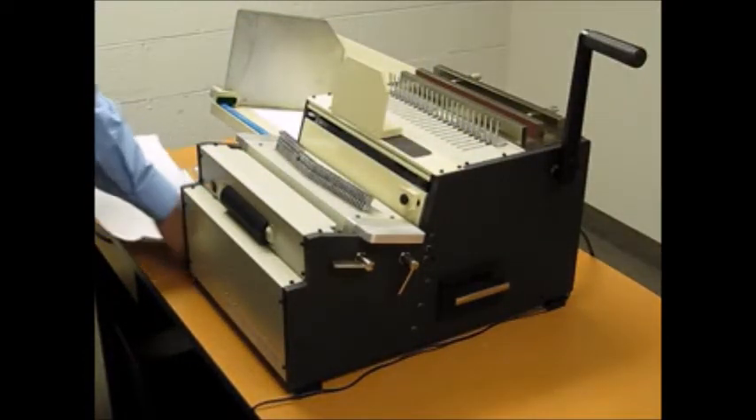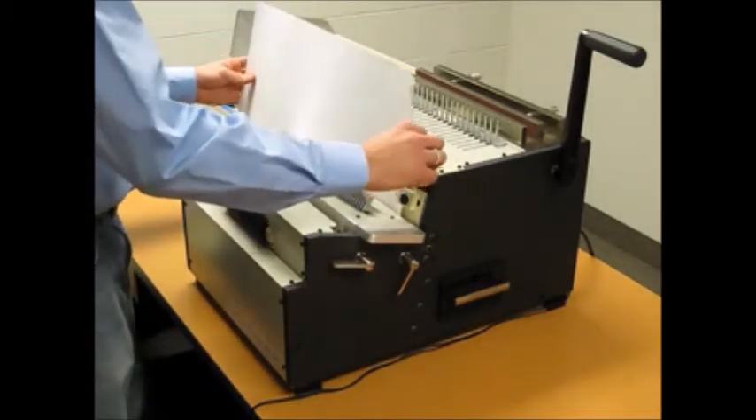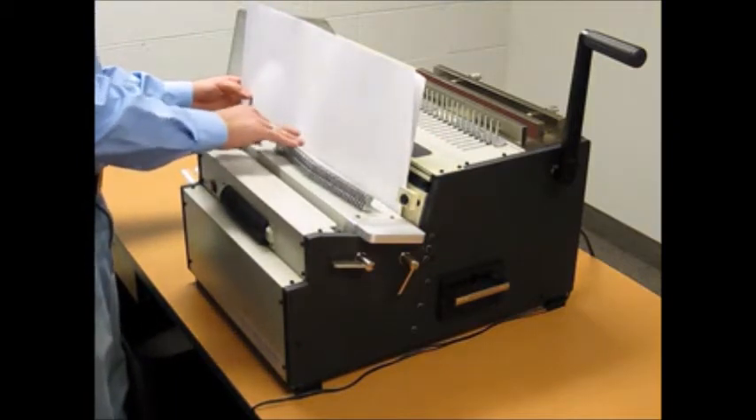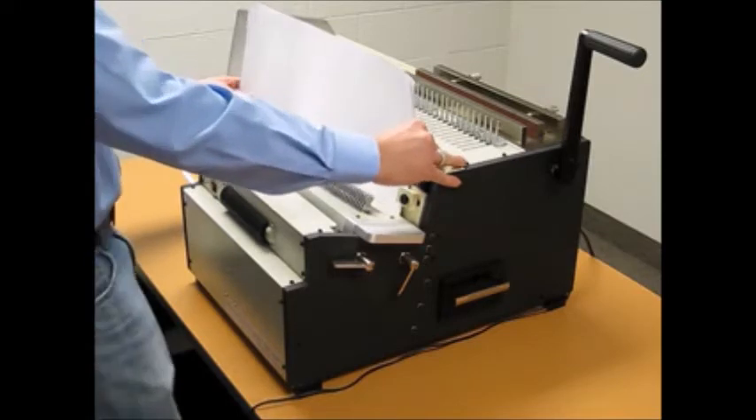Same concept again, but now with a 23 inch page. Push down all the pins that were lifted up earlier and punch the sheets.